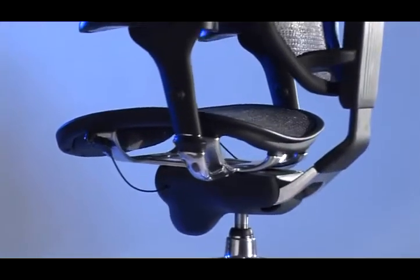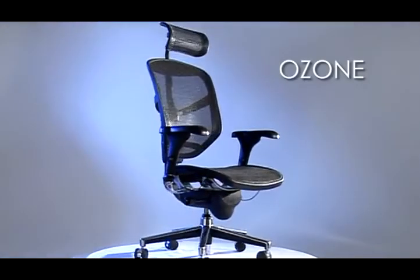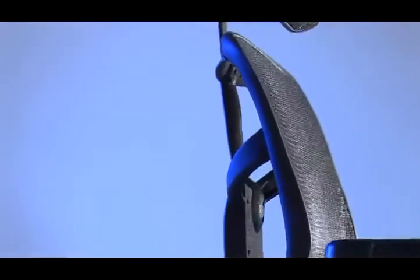Congratulations, you have just purchased the world's most advanced office chair. The Ergo and Ozone series of chairs are the ultimate in ergonomic comfort, brought to you exclusively by Ergo Seat Technology, Australia's leading manufacturer and importer of high-quality office chairs. The following information will allow you to maximize the features of your Ergo or Ozone series chair.